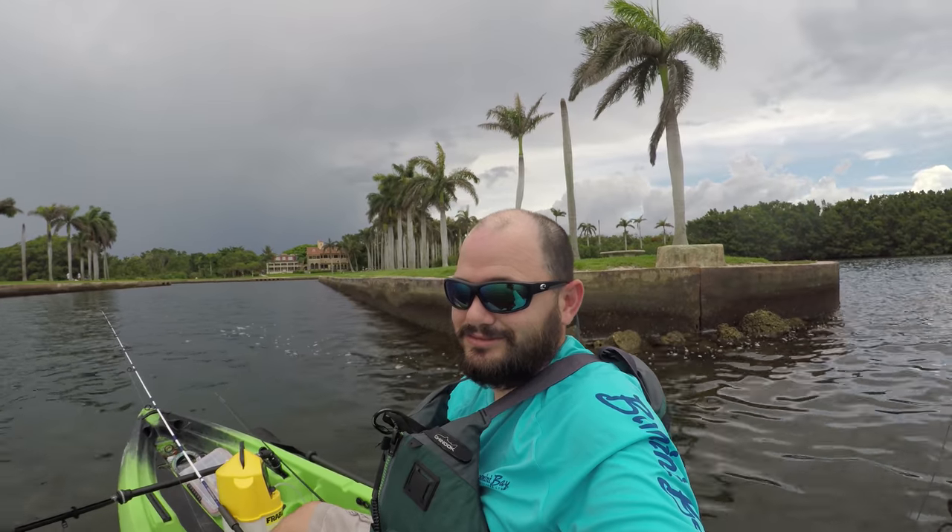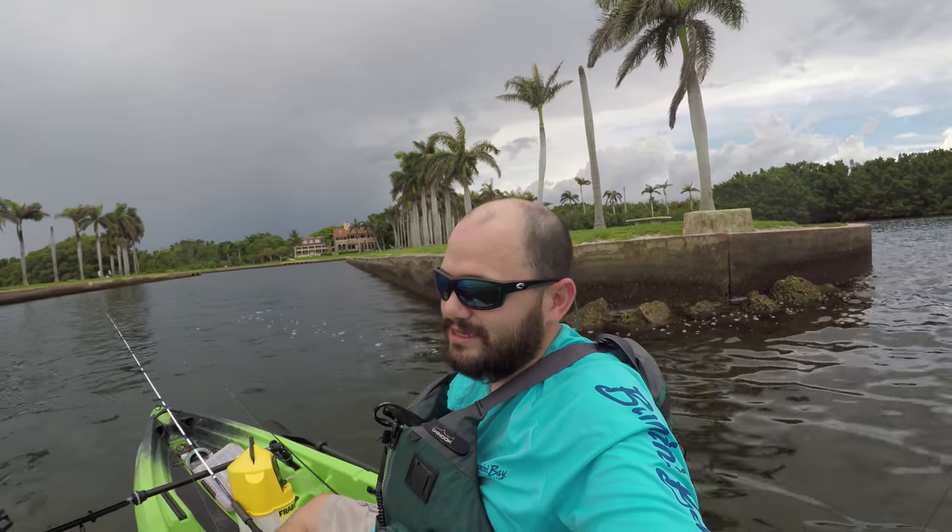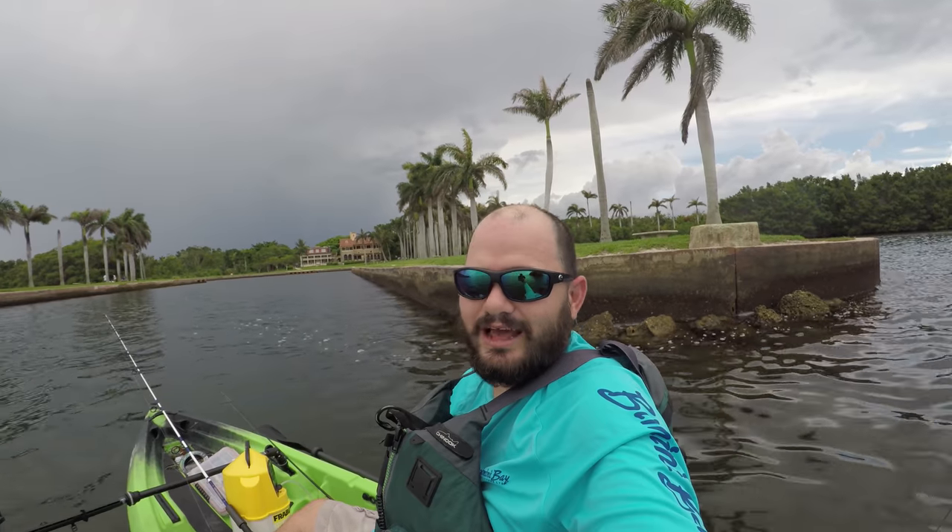It's tiny, super easy to handle outside the water, and on the water, I like it a lot too.